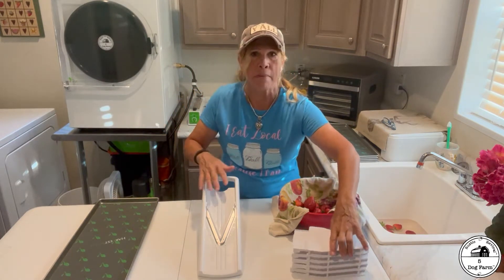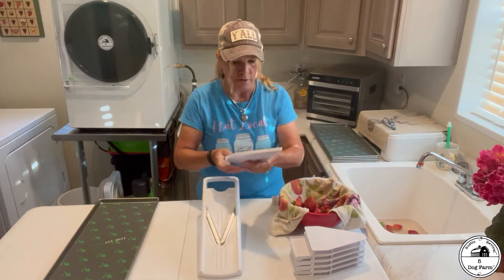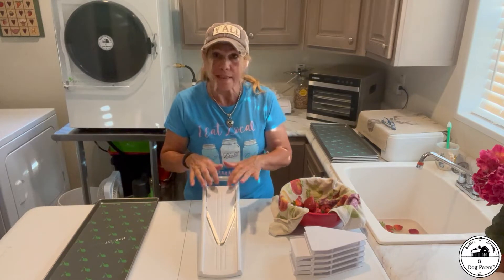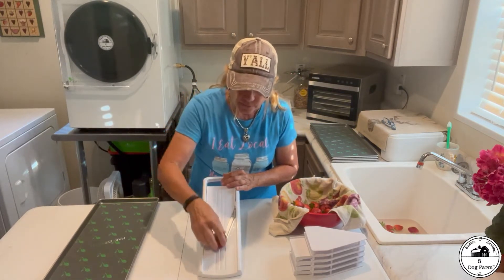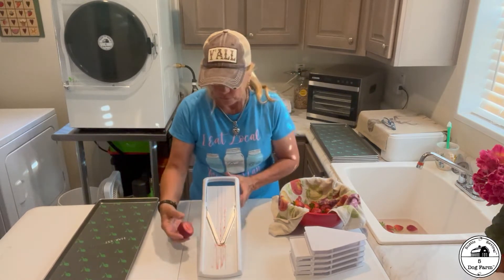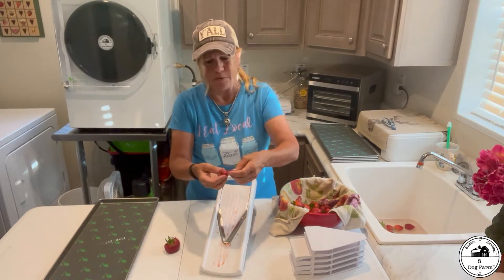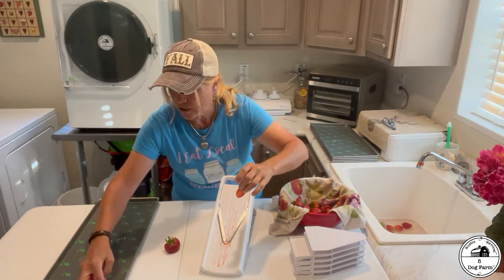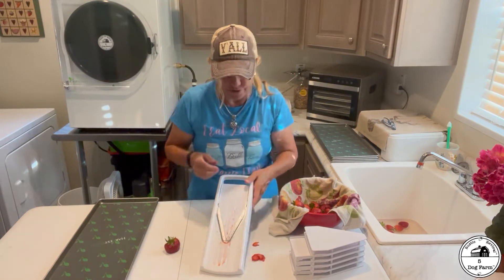So I like to use the mandolin for certain things — in this case, the strawberries. I'm going to start with a very thin blade and see if I like that cut. That strawberry is a little bit ripe. That's like paper thin — that's a little too thin for me. I'm just going to give that to the pigs. So let's try something not as fine as that.